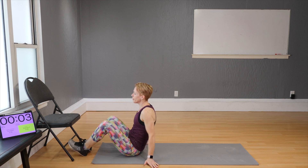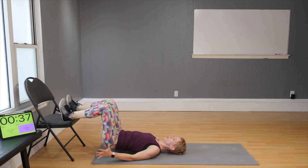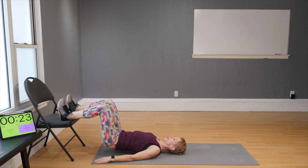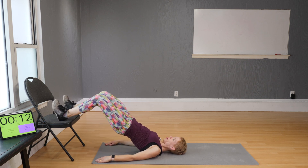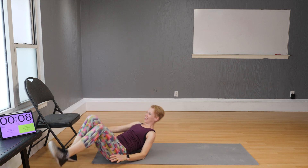Turn around and place your heels on the chair. Come as close to the chair as you can, lift the hips, and release. When you lift, make sure your glutes are giving you the power. There's a lot of room for a good big hip thruster here. Keep your heels firm and notice how your calves are screaming too.